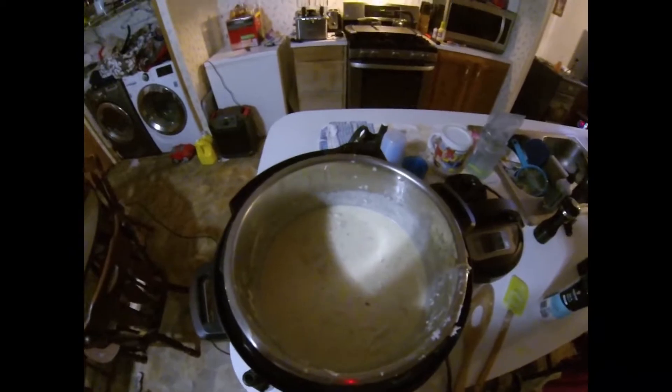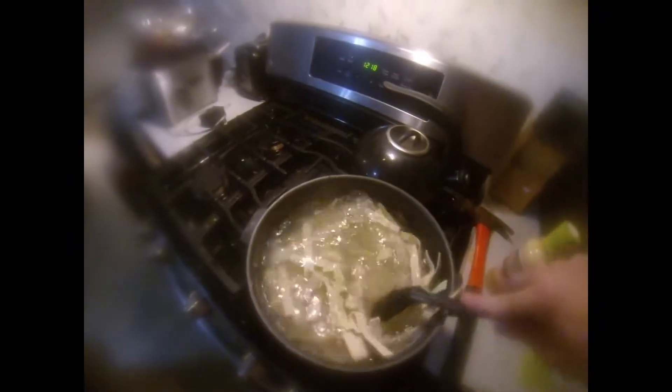Hey, welcome back everybody. These are the egg noodles I use — they're Amish egg noodles. I'll take these noodles and once we mix them, we're going to let them sit for about seven or eight minutes so they can get nice and soft. We'll be back in a minute.